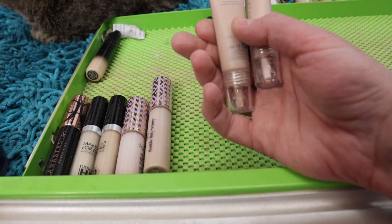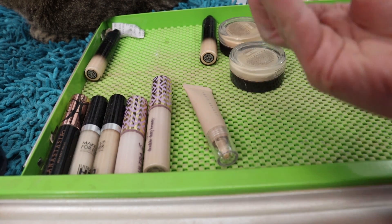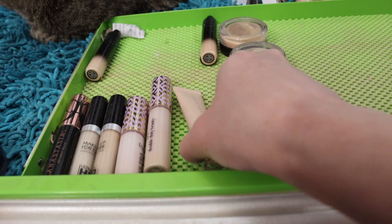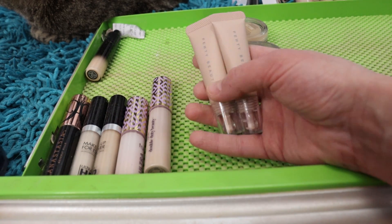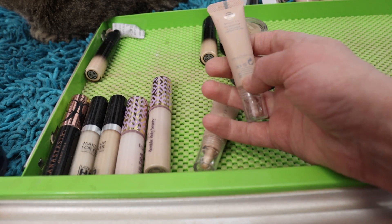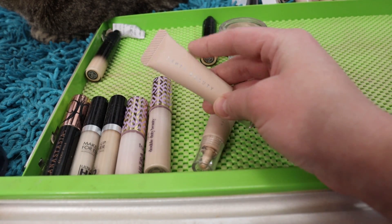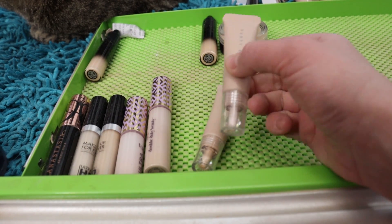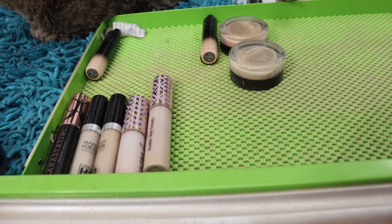I've got two Fenty Bright Fix Eye Brighteners. The sticker fell off one — it's got a pinky tone — and then there's Rose Quartz 01. They don't blend out that nicely underneath the eyes on their own. I'm going to hang on to just the Rose Quartz 01 because it's really light with a pink tone — I'll mix it with deeper concealers to lighten them up and add pink undertone — but I'm going to pass on the one with the unknown shade.